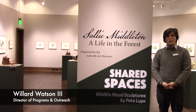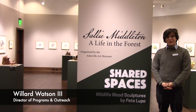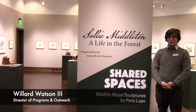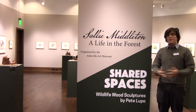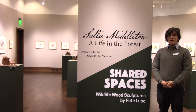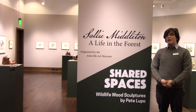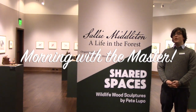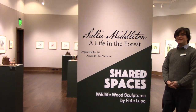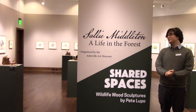Hello and welcome to the Boy Rock Art and History Museum's YouTube page. Normally we would be hosting our Copy of the Curator program with you in person and it wouldn't be filmed. But dire circumstances call for improvisation. So today, instead of Copy of the Curator, we're having a Morning with the Master, and we're joined by Pete Lupo himself. He's going to take us through his exhibit: Shared Spaces, Wildlife, and Sculptures.